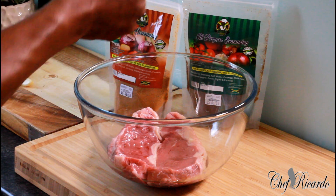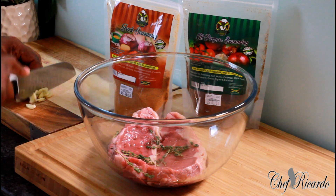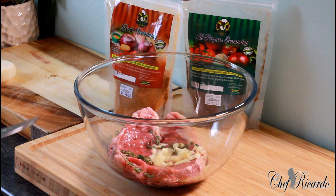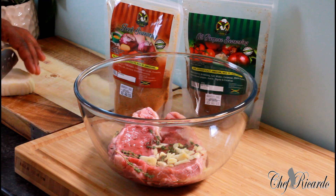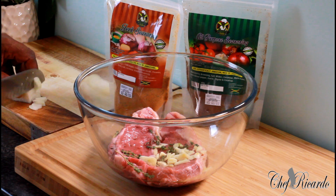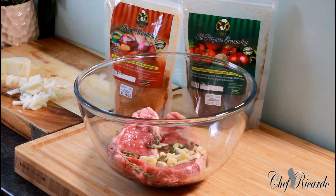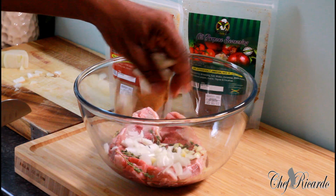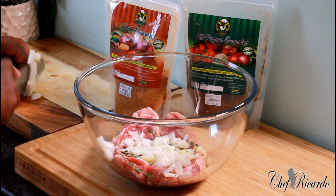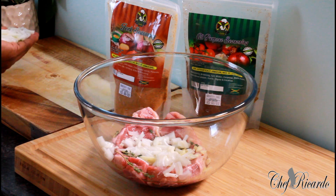First thing, I've got some fresh thyme — I'm going to pop some fresh thyme inside. Two cloves of garlic — I'm going to finely cut them up. Then next is some white onion, cut up some white onion for it.